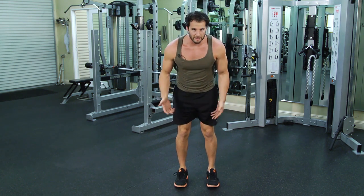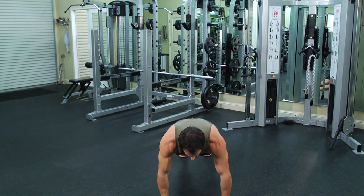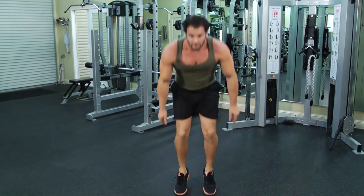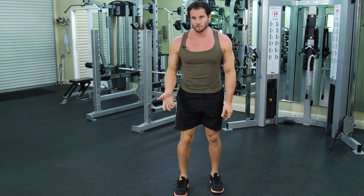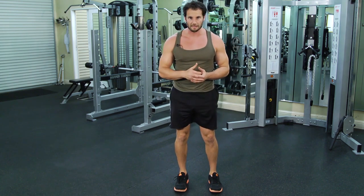Now at the beginning, this might be hard. You might need to put your hands down, kind of step back more than jump back, maybe step up, maybe just do a little jump. As you get more powerful and more comfortable propelling your own body weight, it's gonna look more like this.